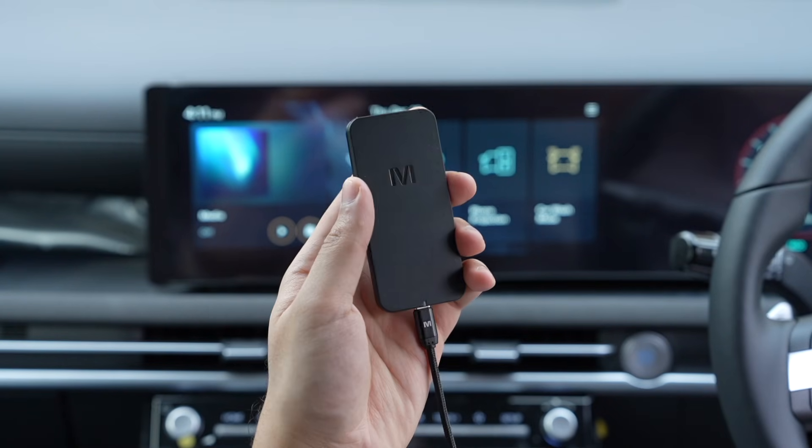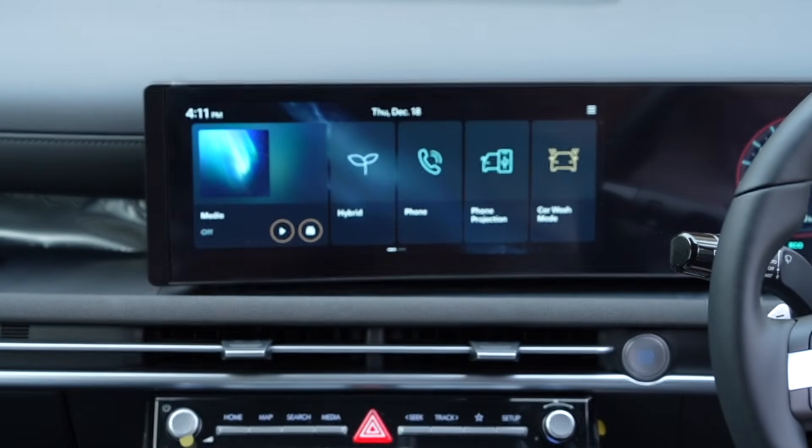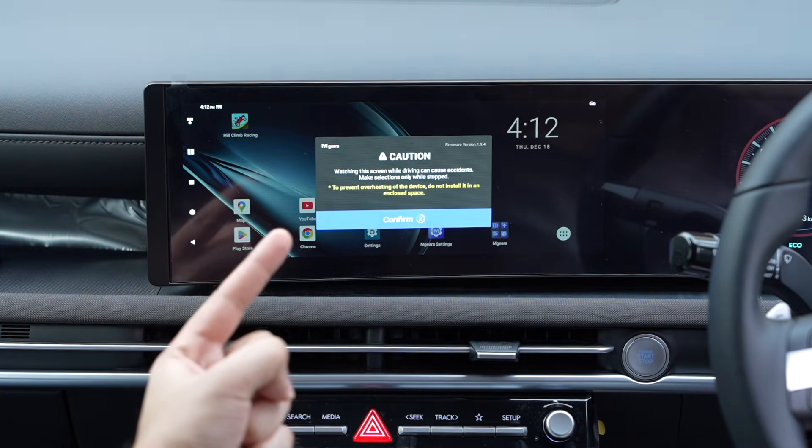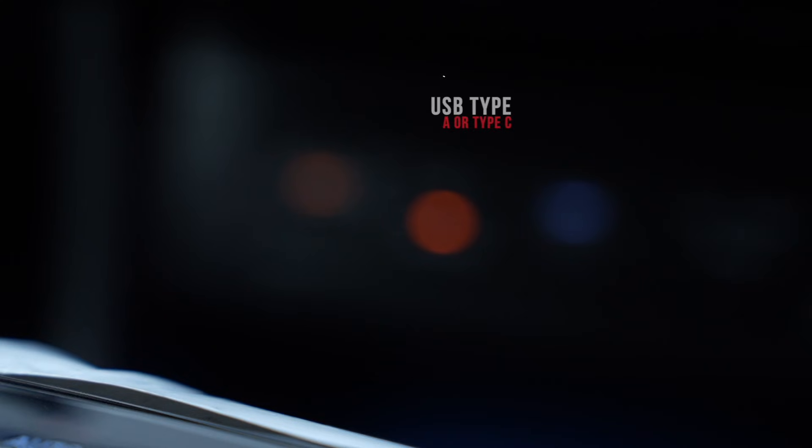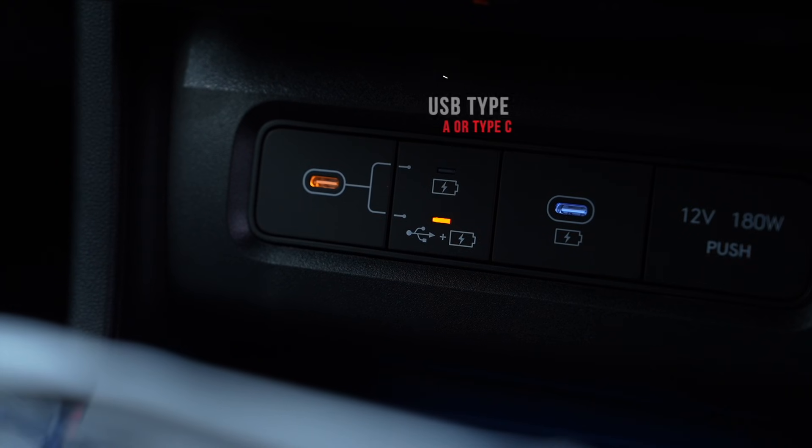This small device can convert your car screen into a fully working Android tablet. Just make sure your car has Android Auto and a USB Type-A or Type-C port. This is mStick 4.